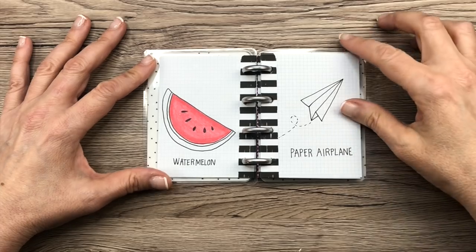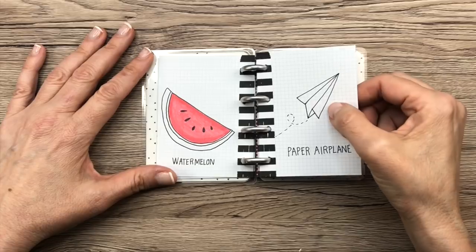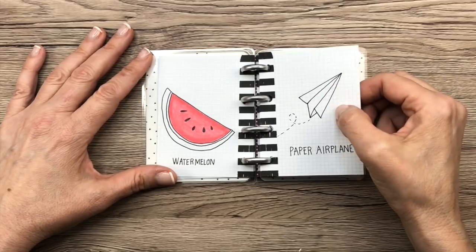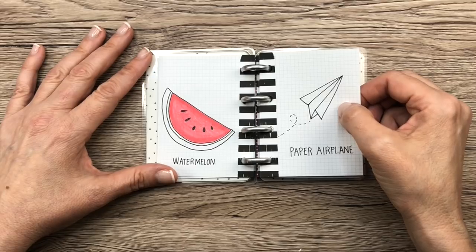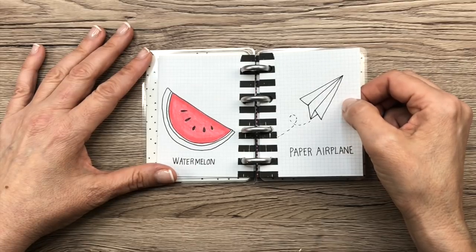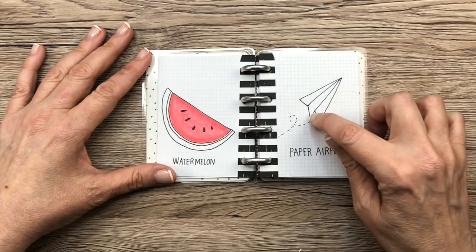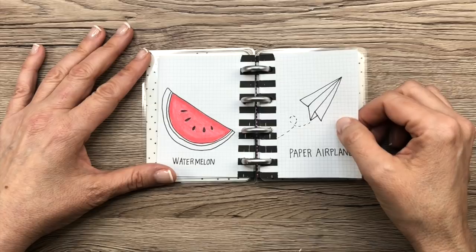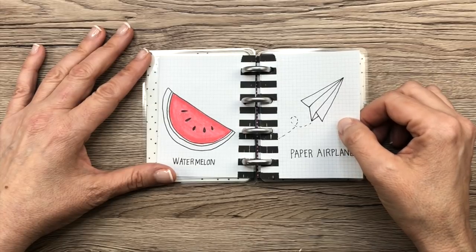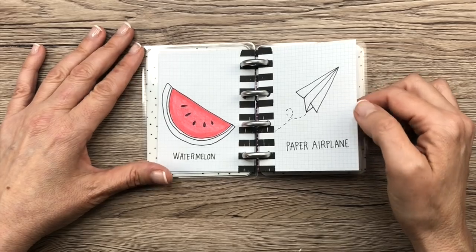Watermelon — obviously. Paper airplane — I don't know what to say about this stuff, but I really love the paper airplane. That's one of my better ones. Paper airplanes are really hard to draw and it took me a while to perfect the paper airplane doodle. It's not easy because of the angles, and if you do it wrong it looks unnatural. You might want to practice — don't feel bad if you try to draw an airplane and it doesn't work out, just keep practicing.